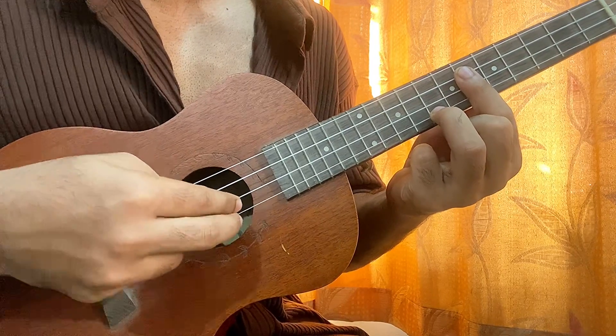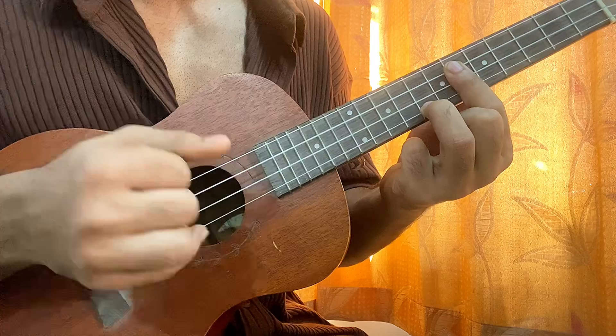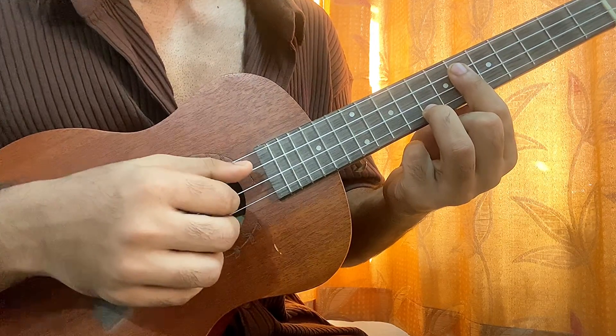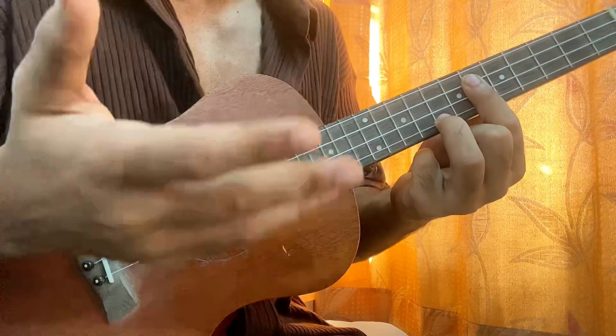Then you pluck these two strings from the bottom using these two fingers. It goes: one and two and — and I simply do it one and two and. After the two's I just mute the string.